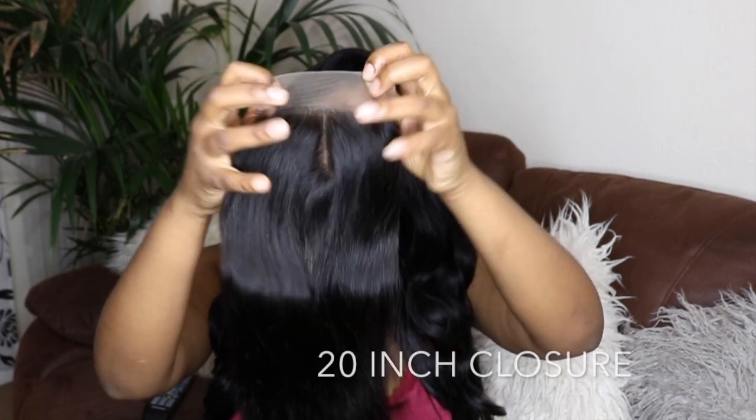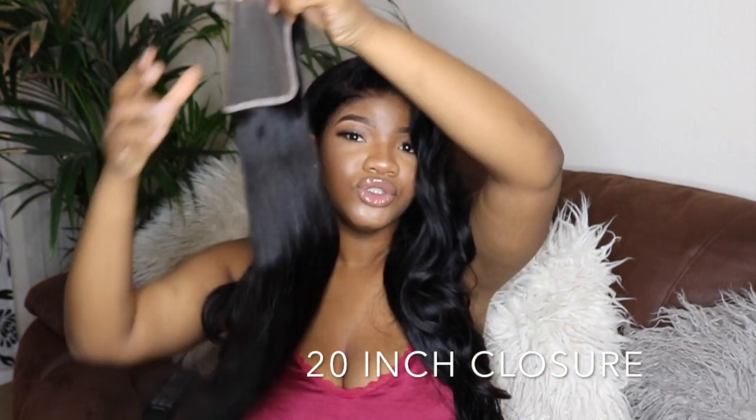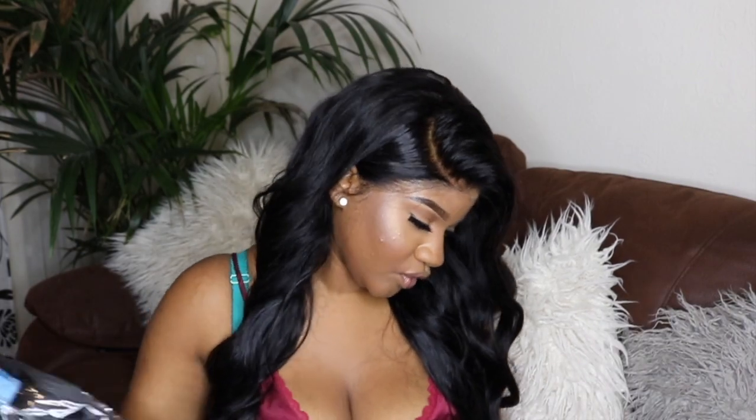So this is me actually unboxing the closure. Oh, this hair feels nice and silky — mummy, daddy, it feels nice and silky! This is pretty much the closure. It is 20 inches long, feels quite smooth, and no hair is shedding. No shedding at all — pretty much dope, love that.